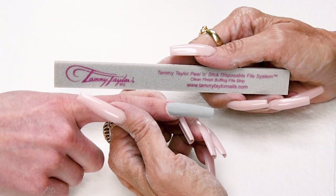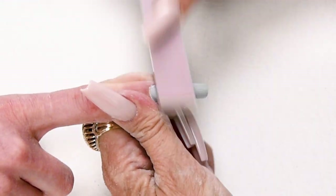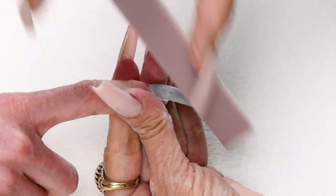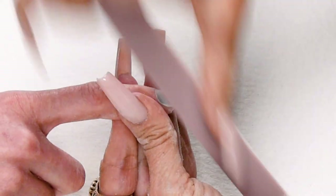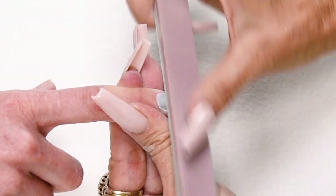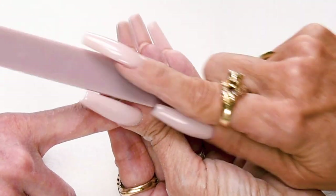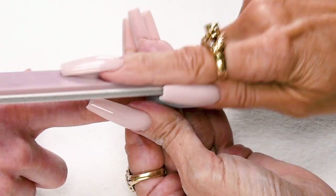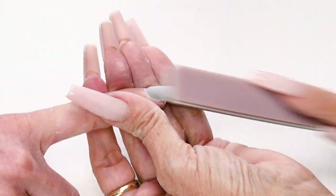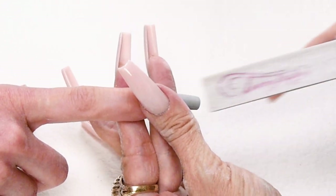Now I'm going to buff the nail with my clean finish buffer. Down on the side, cross the top, down on the other side. Hold the finger and the nail securely, go out towards the tip. Get it nice and smooth, take off the sharp edges.